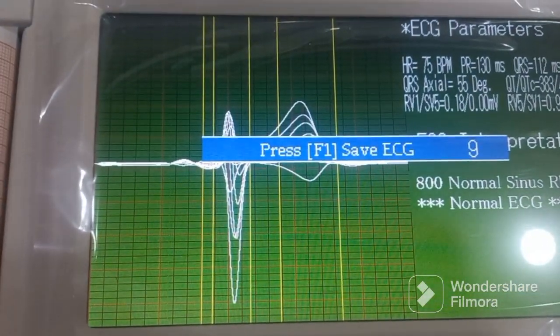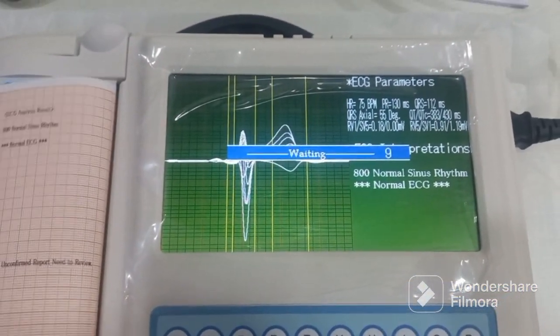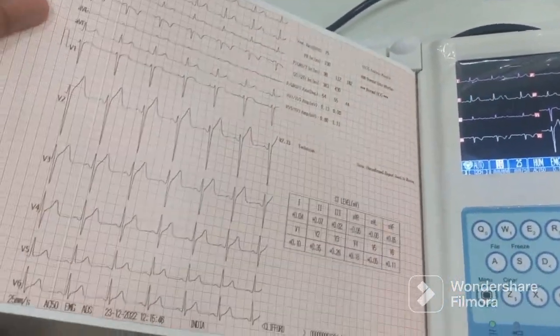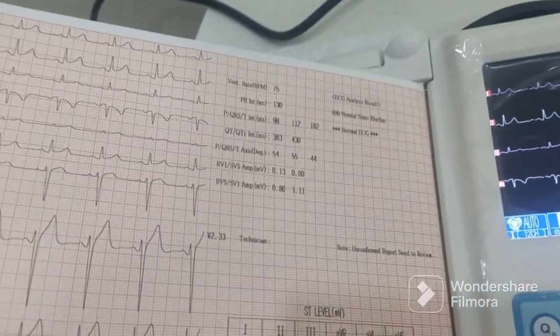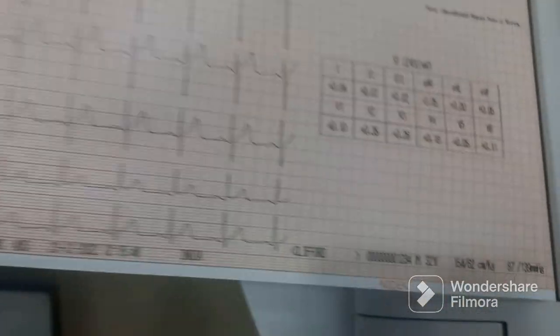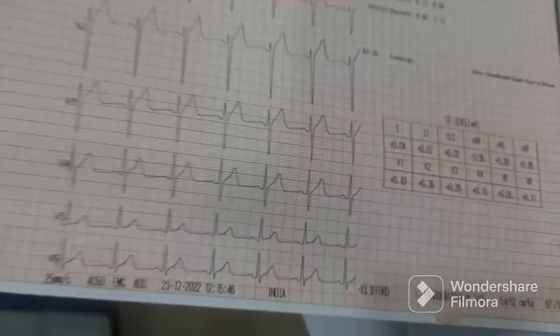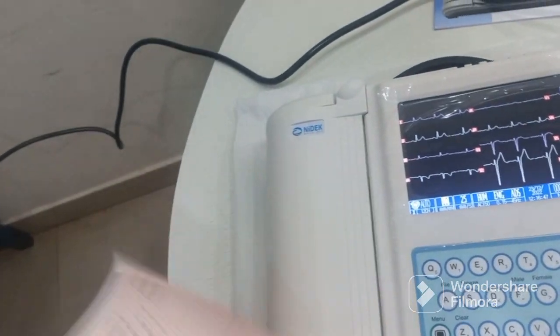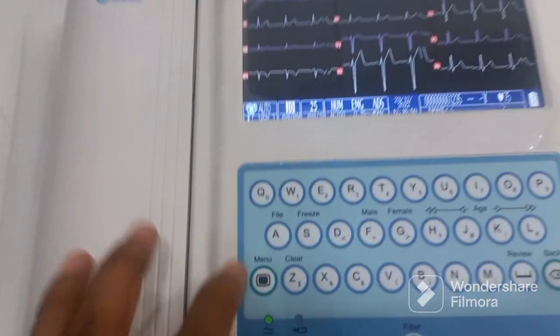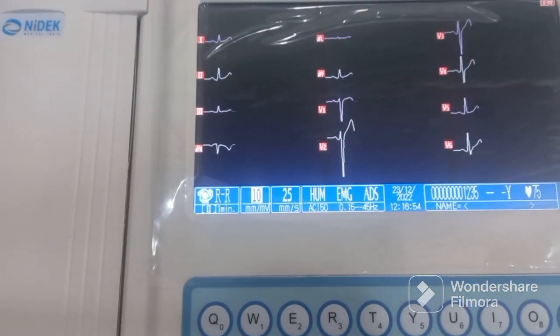If you want to save this ECG, press the F1 button. Once you press this button, your ECG will be saved. This is how the print will look — the waveform, all the interpretations and analysis, along with all the patient data.